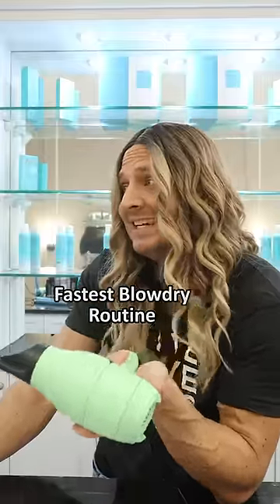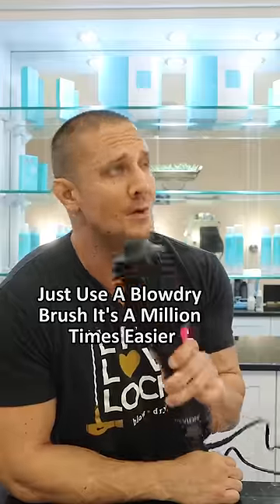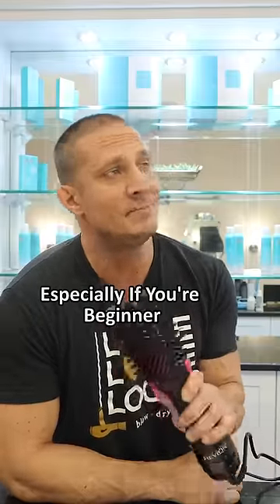What's the easiest, fastest blow-dry routine? Just use a blow-dry brush — it's a million times easier, especially if you're a beginner.